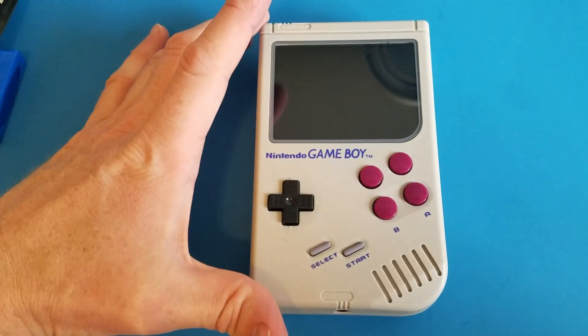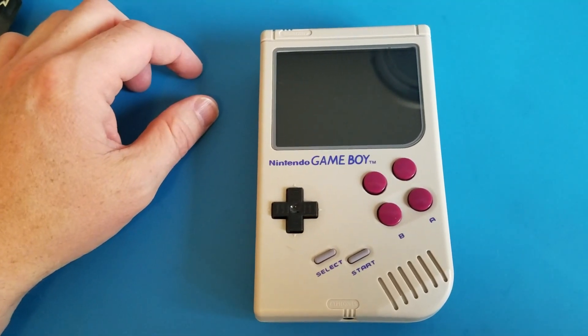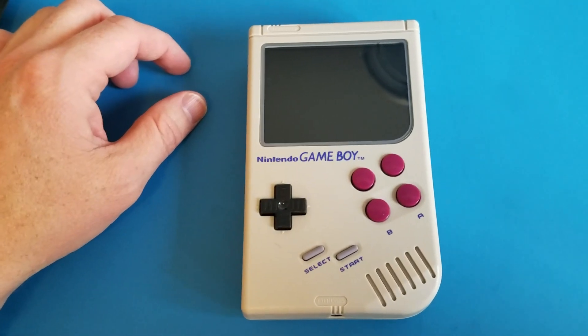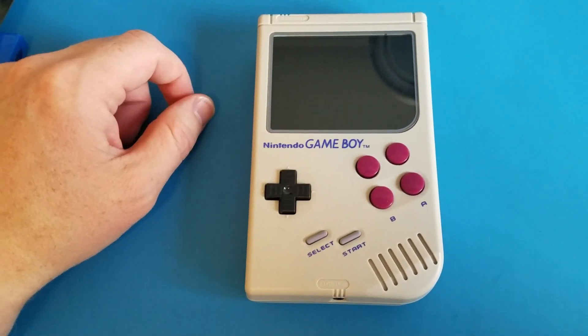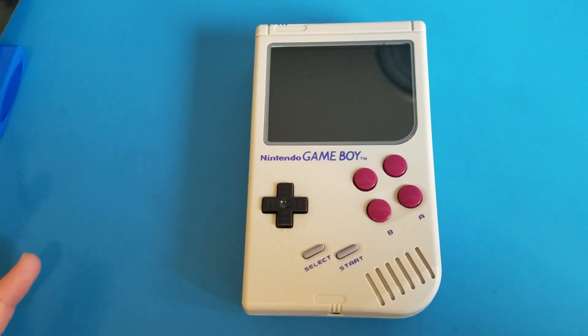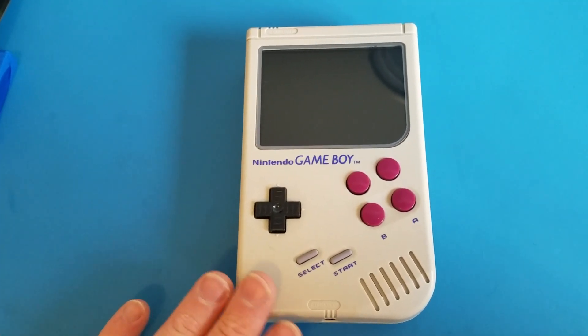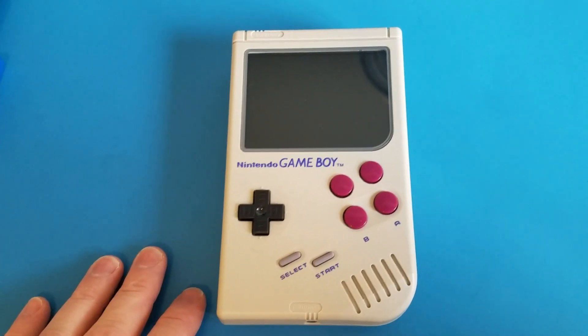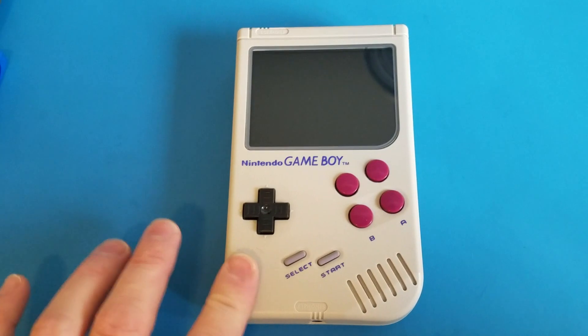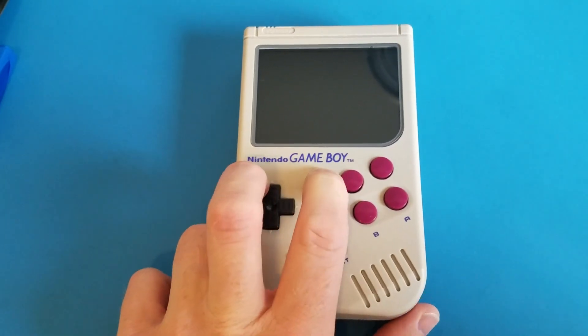So you basically have a portable system that you can play lots of different systems on, like Nintendo, Super Nintendo, Genesis, etc. It really covers a lot of systems. What I really wanted to do was build one, and I didn't want to use any original parts. I didn't want to murder an original Game Boy, so these are all aftermarket reproductions. This is a Chinese-built reproduction Game Boy shell.